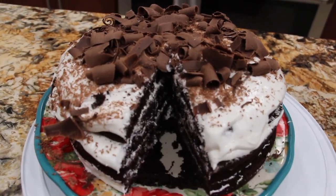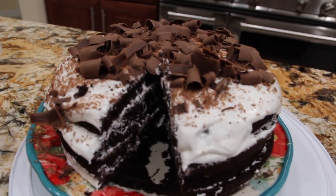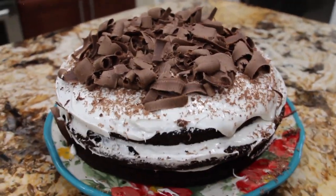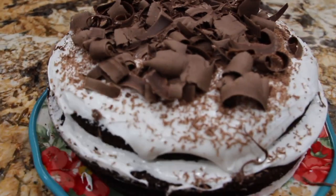This cake is so simple and so quick. So if you need a dessert in a hurry, this one's really, really good. Thanks so much for tuning in to another episode of Cheryl's Home Cooking. I'll see you guys next video. Bye-bye!